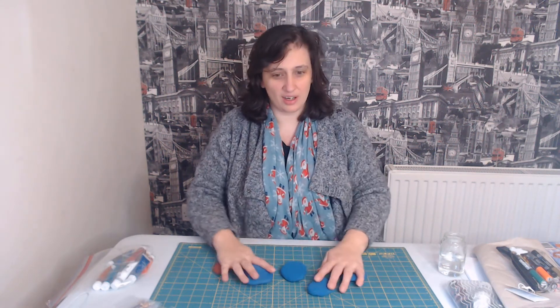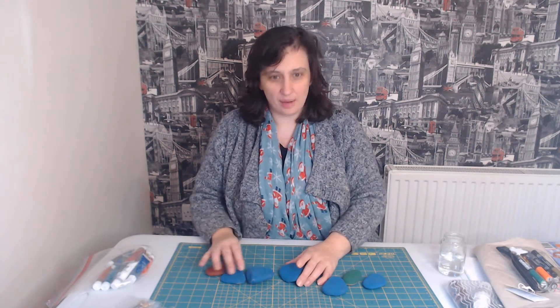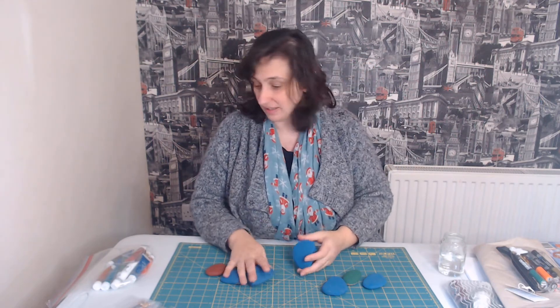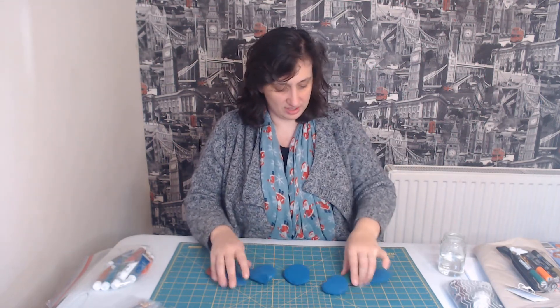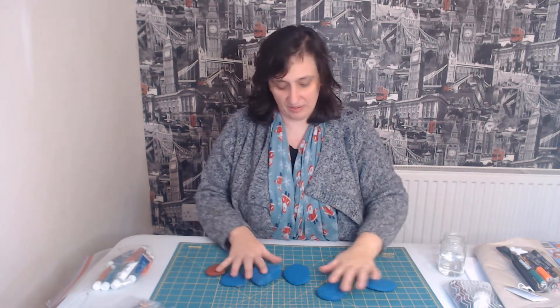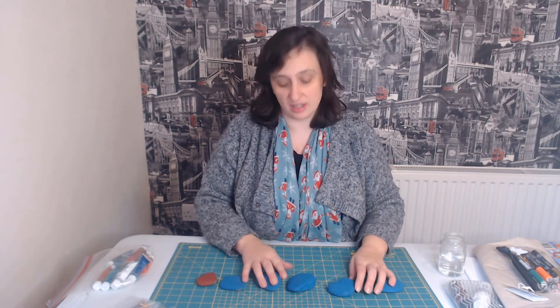Hello everybody, Mandy here from the Bubble Hub. Today I'm going to show you what I'm going to do — I'm going to make some painted stones. I don't think I've got any that are not painted, but as you can see there you go. What I thought would be really nice to show you is just some of my ideas around stone painting and what I do.